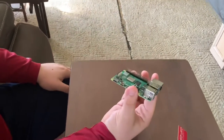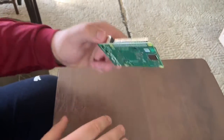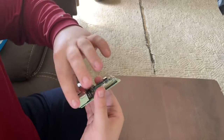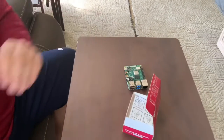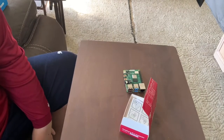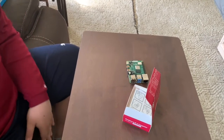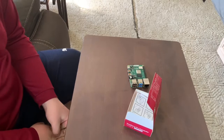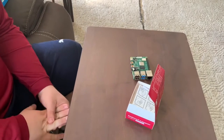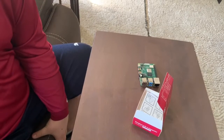Disclaimer: this is not a tutorial. I have never owned a Raspberry Pi before and I'm learning as I go. Which part should I go for next? Any suggestions, Dad? Well, I would look for the SD card and see if it's inside of the anti-static bag. What about the... actually, I think we should get the power supply done first.